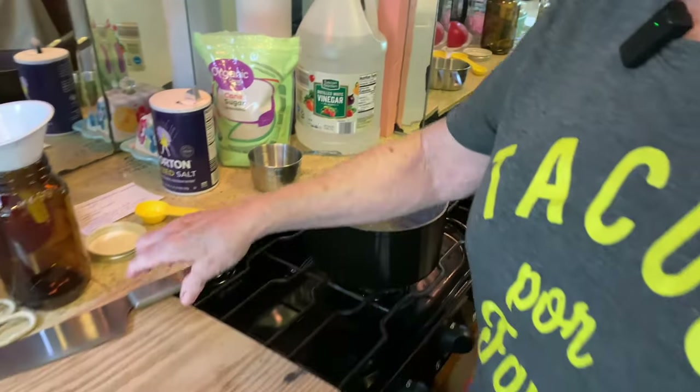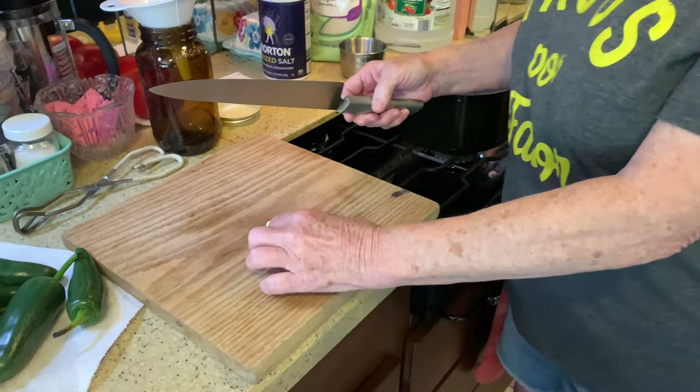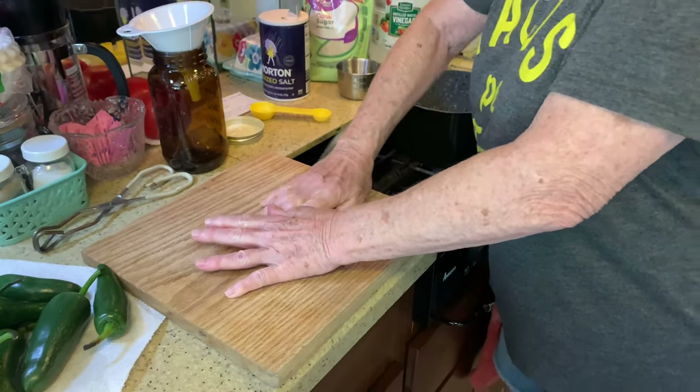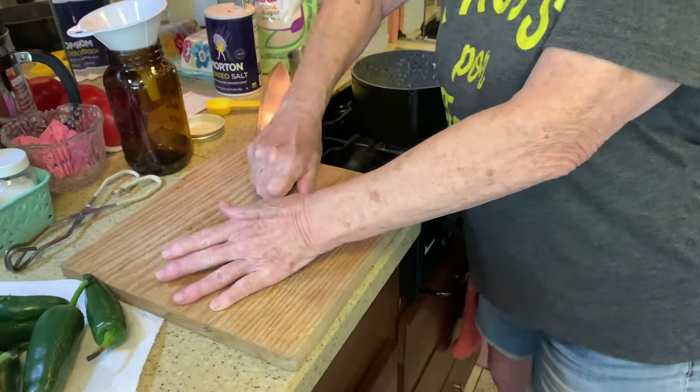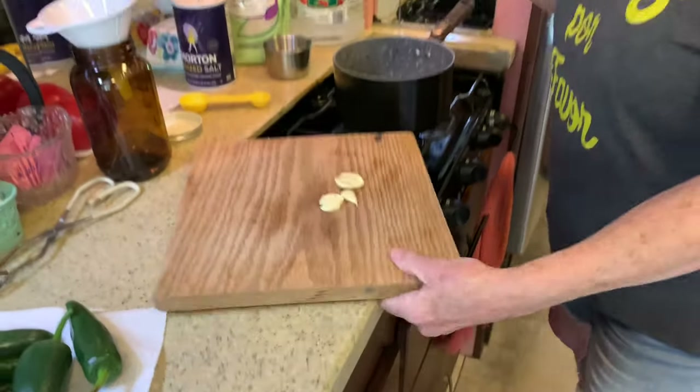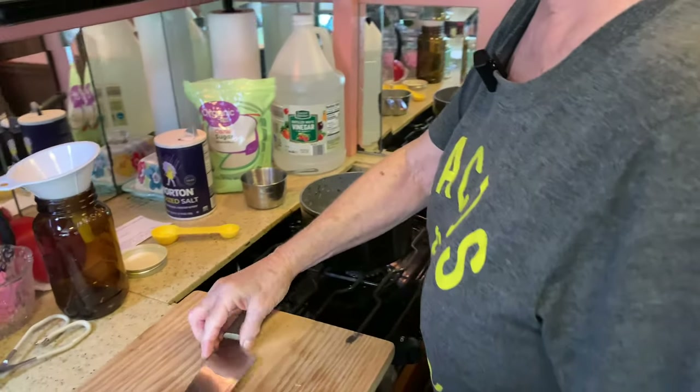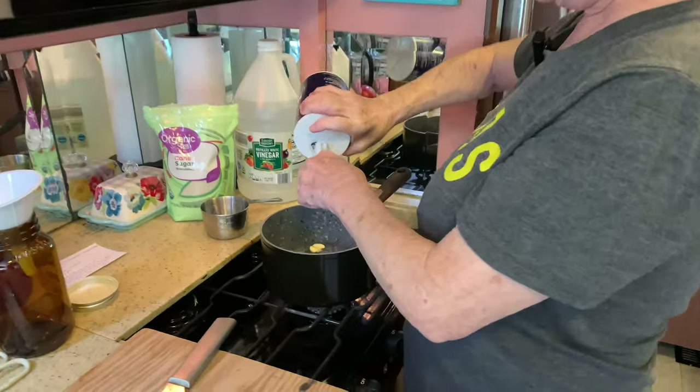Add two cloves of crushed garlic — I'm actually going to use three because one of them wasn't as large as I prefer. All you have to do is take the end of a knife and give them a good crunch, then put them in the pan. That does add a lot of flavor. Then you want one tablespoon of salt.